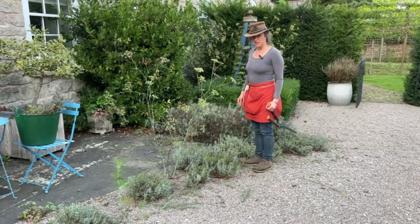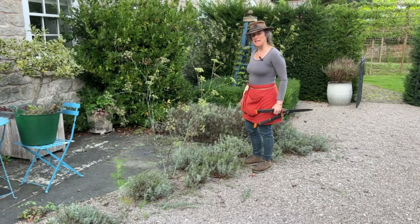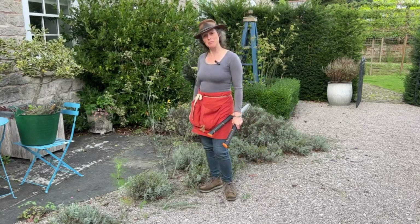That looks a lot better. I just need to have a quick tidy up. Tomorrow I will take you to the dahlias and show you how I deadhead them and how they're looking at the moment.